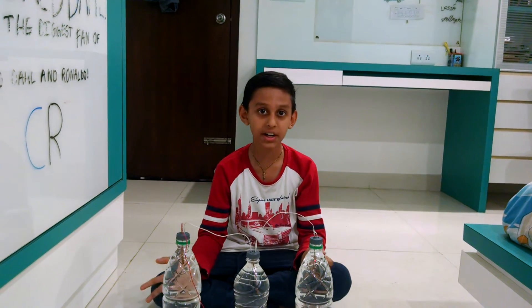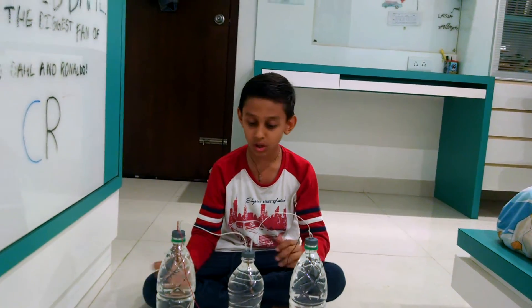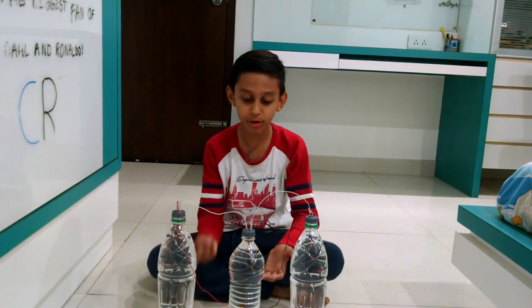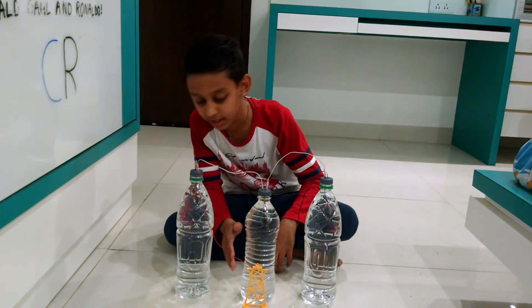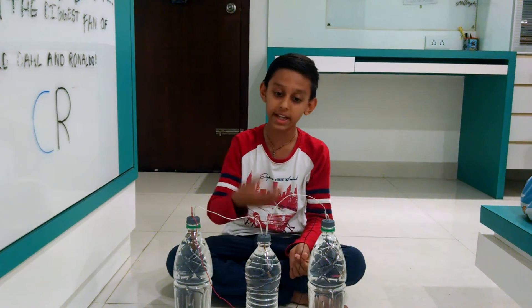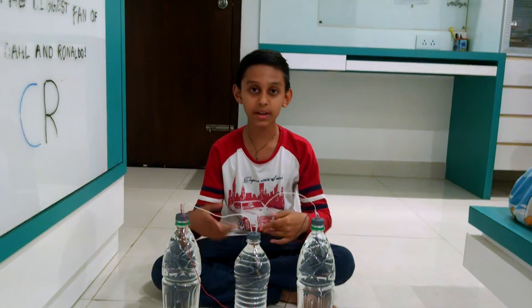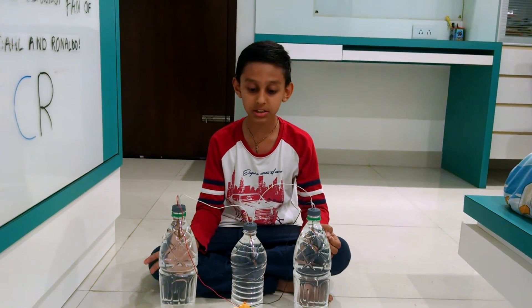I have a few questions for you. How bright will the LED light up — what liquid will make it brighter? You can put the answer in the comments on my video. Subscribe and keep watching YouTube to see my experiment videos.